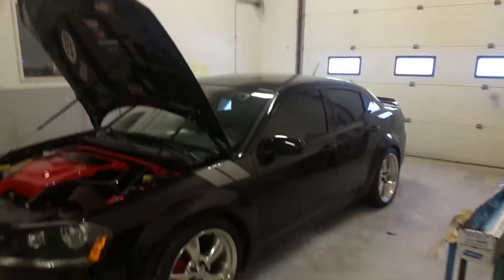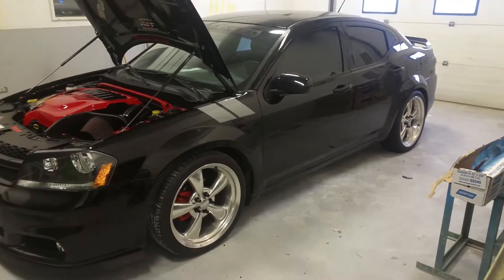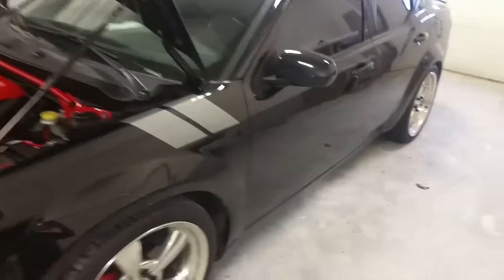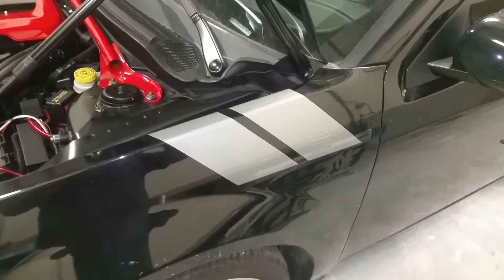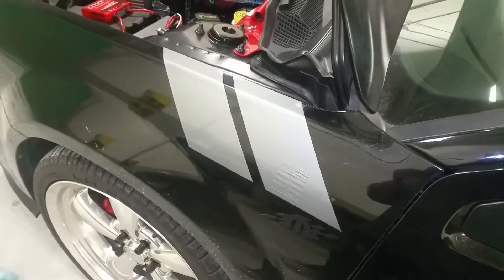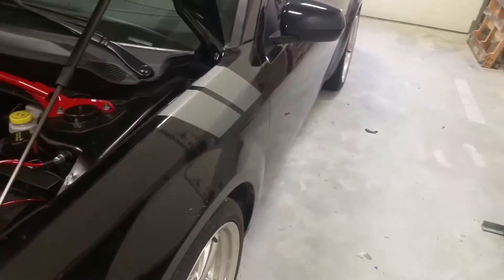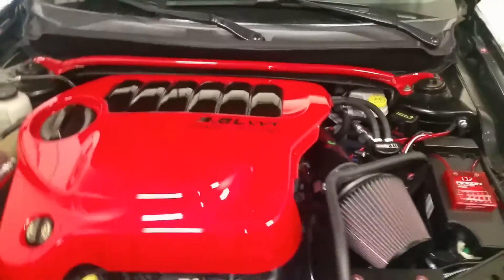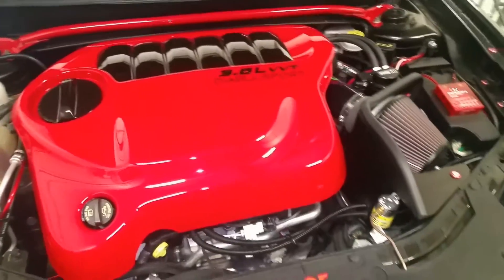Hey guys, Brad from Blacklisted Avenger doing a video update. It's a beautiful day in Calgary. I was able to bring out the car, took it to my paint shop, and I redid my hash marks in a kind of medium-dark silver. It actually looks a lot brighter in the camera than it does on the car — everything looks brighter. The engine cover looks dark red on video but it's extremely red in person.